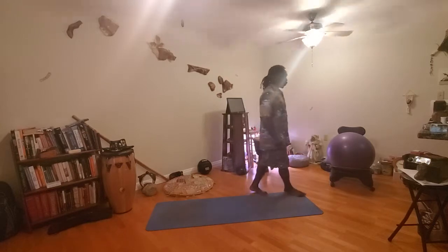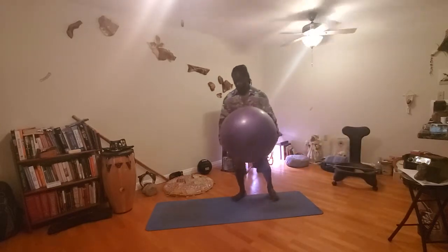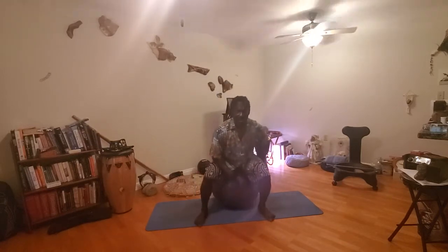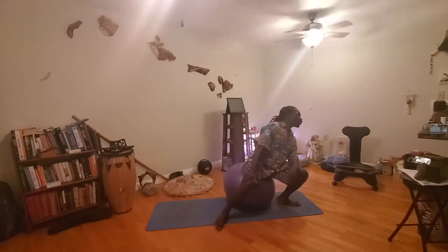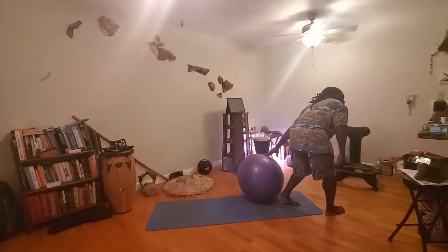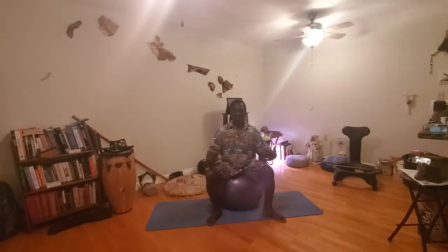Today we're going to be with the ball the whole time — 10 minutes of stretching on the ball, going up the whole entire body. If you have a ball, grab a ball. If you don't, you can use the mat or figure something out. Hey Google, set alarm for 10 minutes.